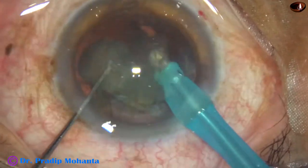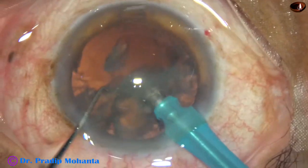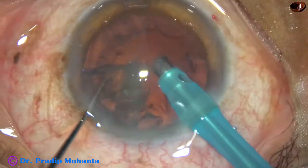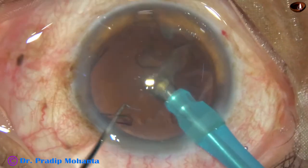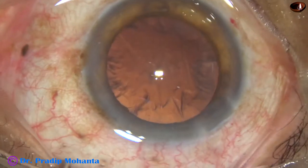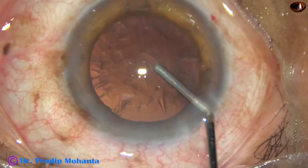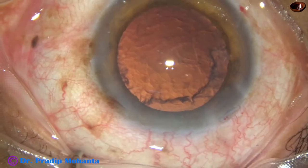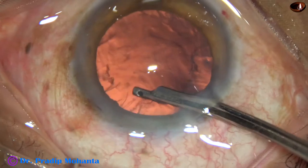Now after dividing the nucleus mechanically without using vacuum, the nuclear fragments are emulsified and taken out. Phaco power used in this case is 60 percent, flow rate is 45 ml per minute, vacuum is 450 mmHg, the machine is Faros from Oertly, and the microscope is OMS-800 from Topcon.